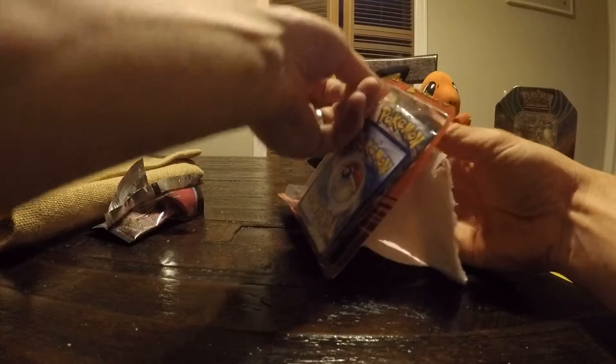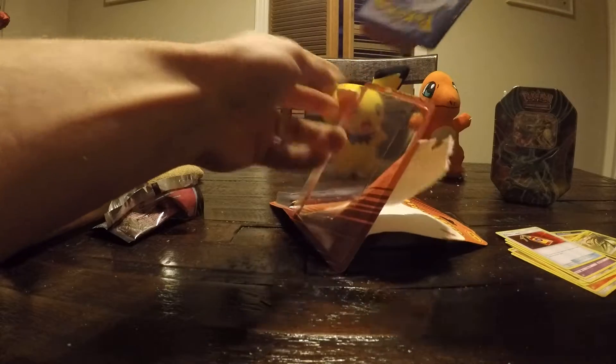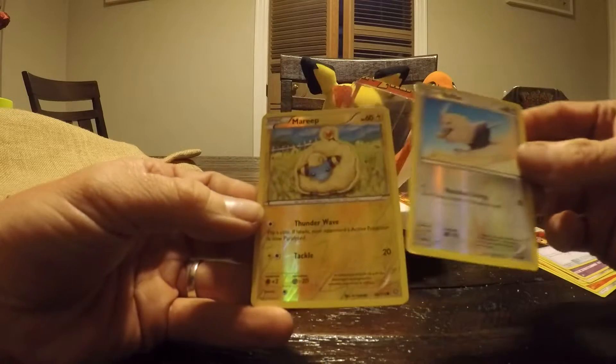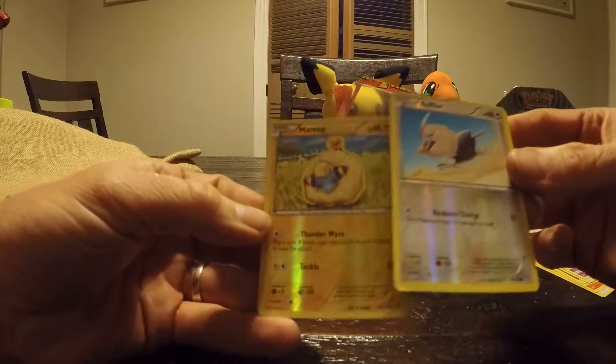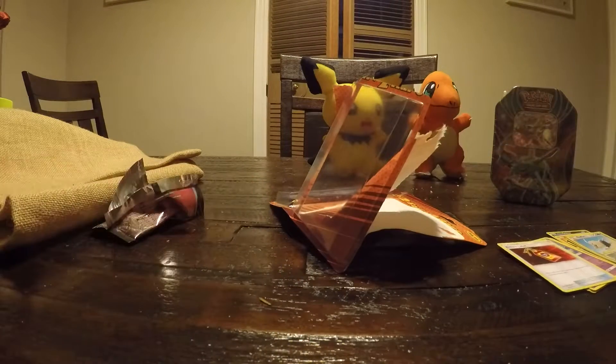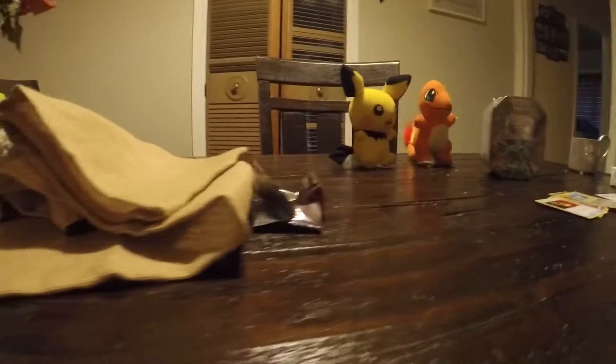Let's see what card we got here. I'm guessing this one on the front is going to be a foil — there's a foil and a rare. A Rufflet. And then a Mareep — we just got that one, but that's the foil one. I want that one. So that's a nice one, open.